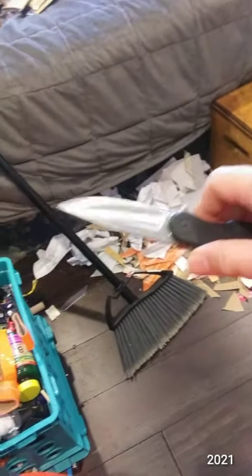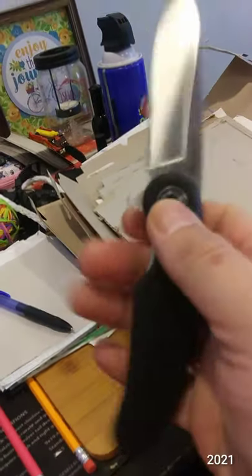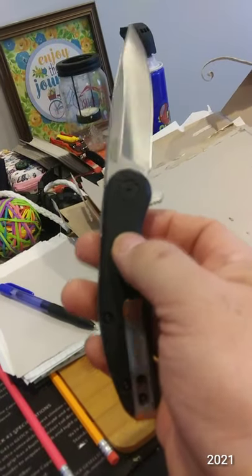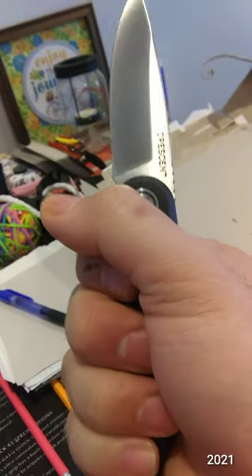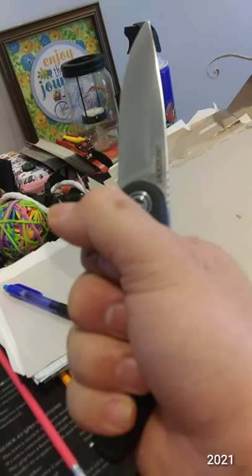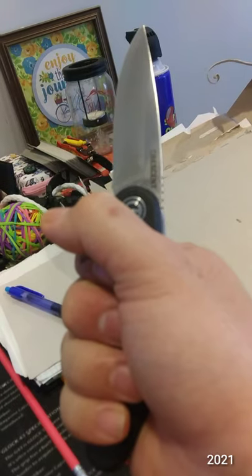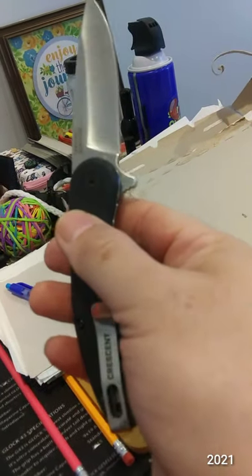I don't use wet stones or anything — I just carry a portable pull-through sharpener and it touches them right up to paper-cutting sharp, which is all I need. This is a really nice knife for 18 bucks. It reminds me of a slimmer, smaller-handle version of the Ontario Knife Company RAT Model 1.